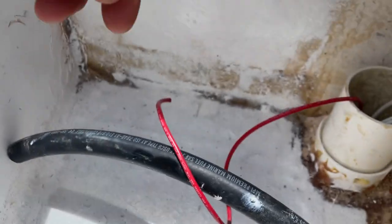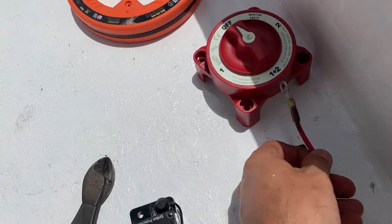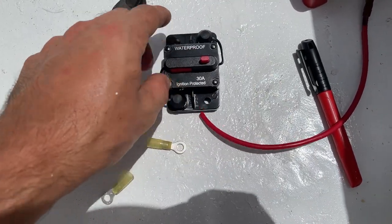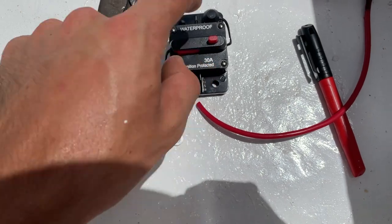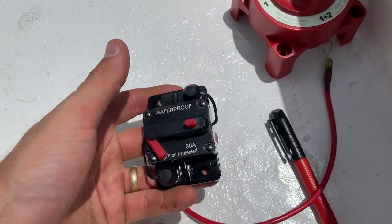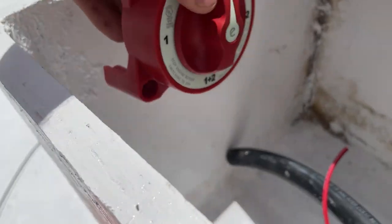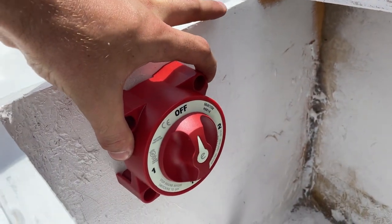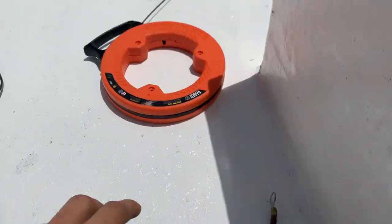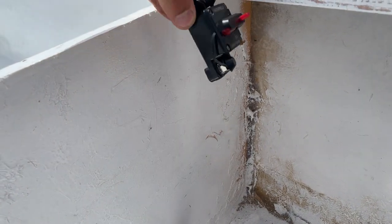I just cut this wire to put a terminal end on it because it'll hook up to this 30 amp breaker — it's 10 gauge wire, ignition-protected, waterproof — just in case, as my research recommended. I'll probably mount it right around here, right under there, without drilling into any holes. Good spot right there, and the breaker will sit right next to it.